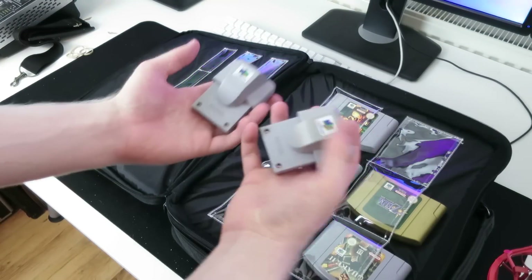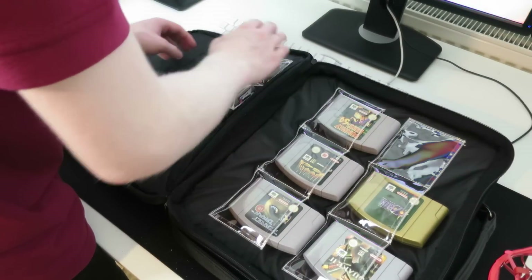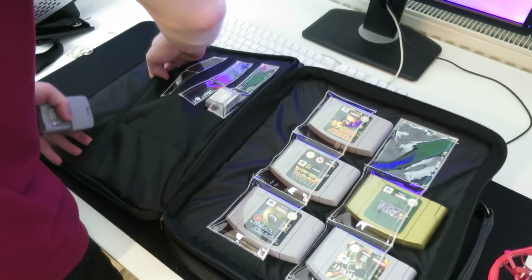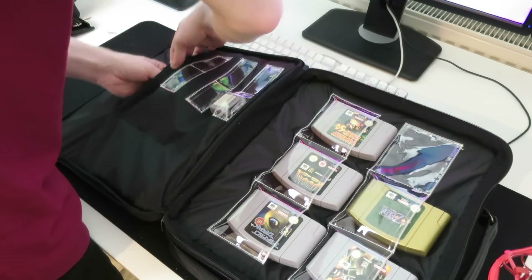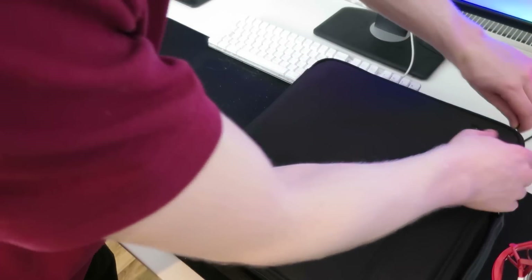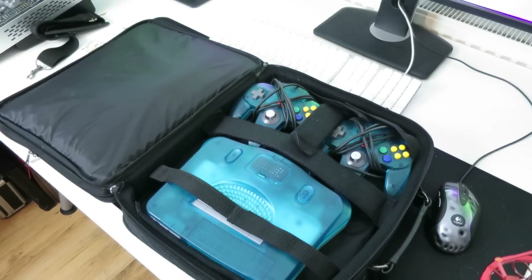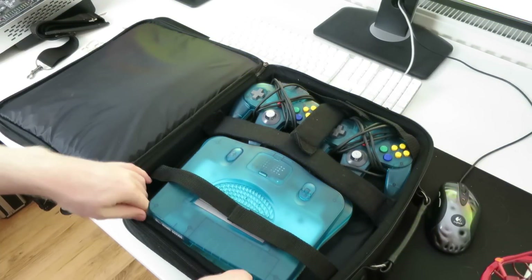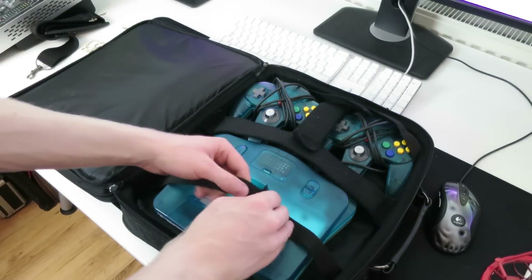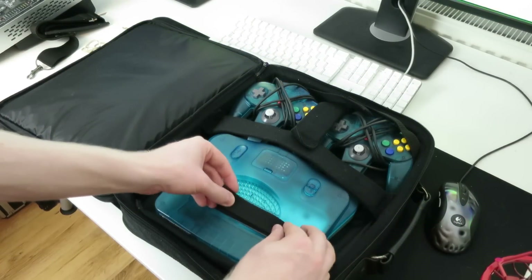I've also brought some rumble packs because there didn't appear to be any rumble pack-specific compartments. I wasn't sure if these would sit well in the various pockets, but I've brought a couple anyway and situated those behind there. Then we have the part with the console and controllers. I'm not 100% sure how these are meant to go in — there's a strange little strap back here that I'm not 100% sure what it's for, and the console feels a bit loose, although you could tighten it in.